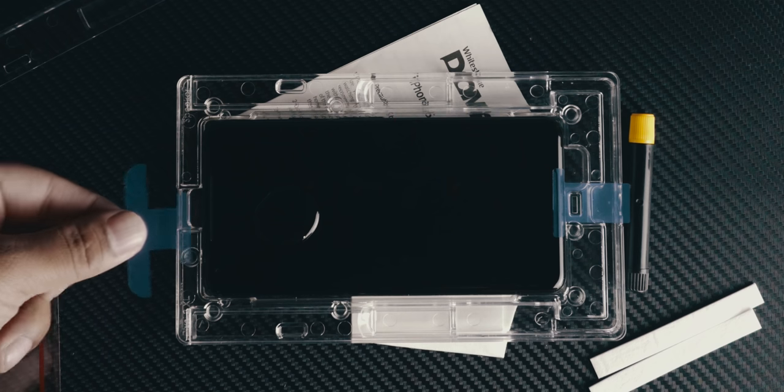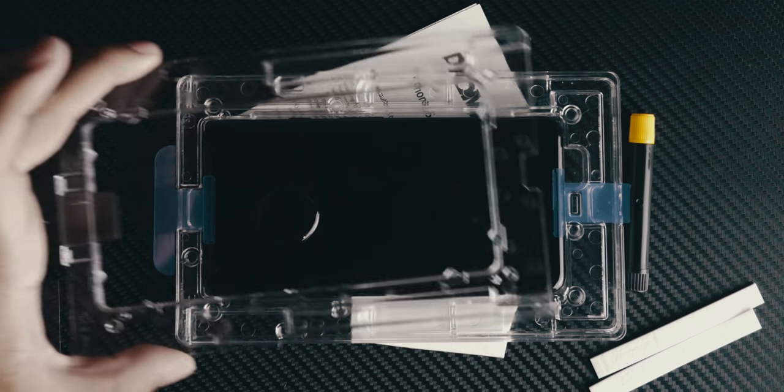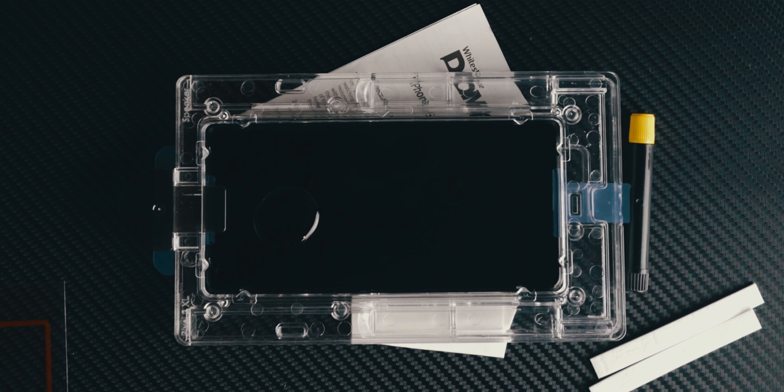To install the screen protector, you have to fit the phone into the bridge they give you — I'll just call it the thing. There are two clear pieces: the bottom where you rest the phone, and the top that you rest over the phone to make sure the screen protector aligns perfectly. Once you put the phone inside there, they give you stickers to stick over your speaker so none of the glue spills into the speaker grill. Then you put the top piece over the phone with the stickers already in place.